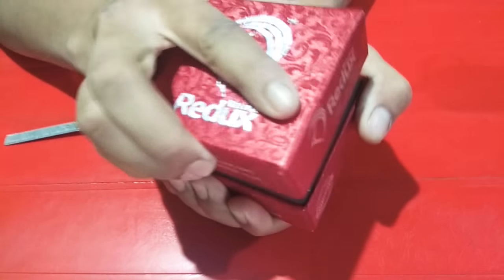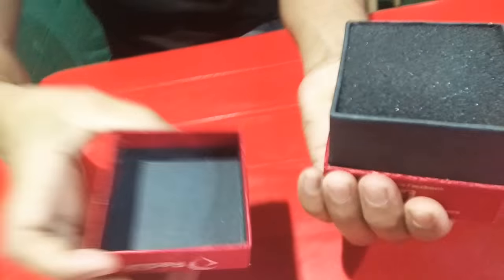Watch again. Come on, watch this box. It's all a diamond pen.